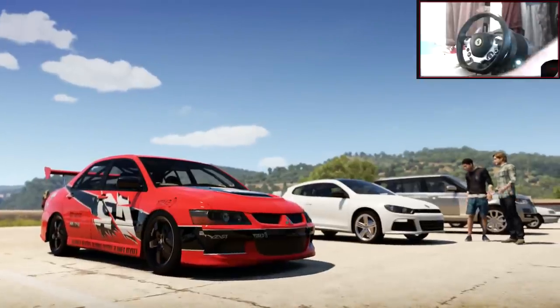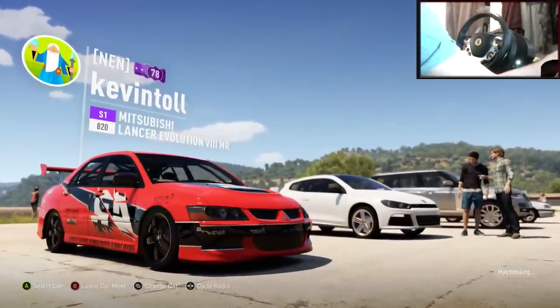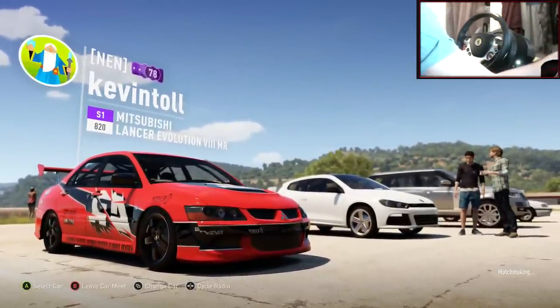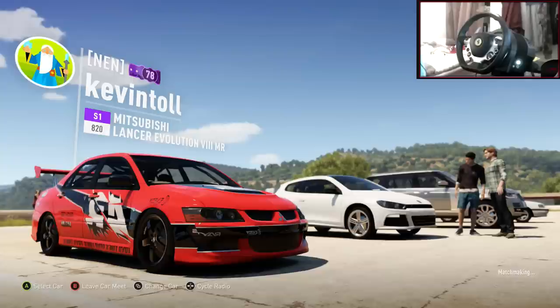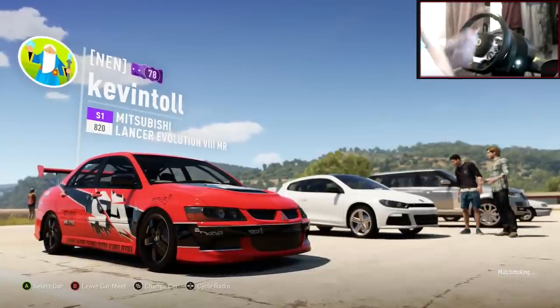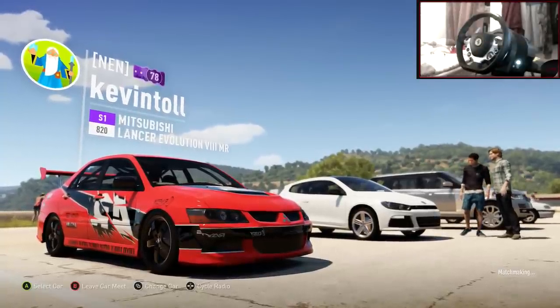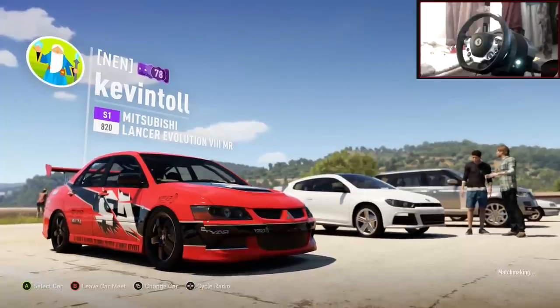Hi guys, Kevin here. Welcome back to another car build and tuning episode. Last episode we made this Mitsubishi Lancer Evo 8 from Tokyo Drift. It's got the Tokyo Drift paint, it looks insane and it drifted absolutely amazing. So if you haven't seen that, I recommend you go check that video out or download the tune from the storefront.